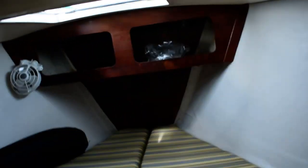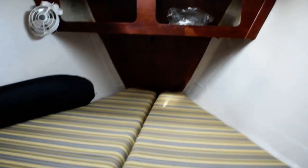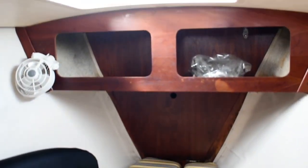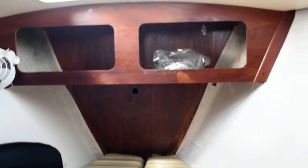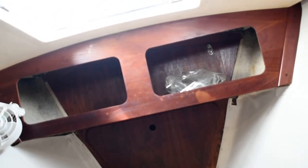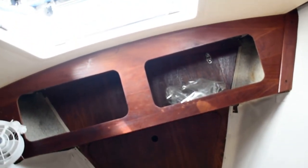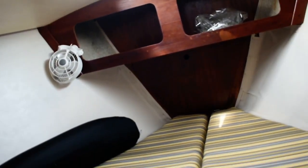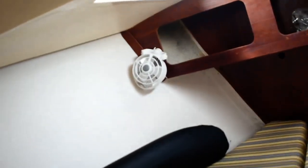Forward from the head is the V-berth. It's a good size V-berth with a drop-in section here, and some shelf storage up forward just above the chain locker access up in the forepeak. All nice recently upholstered cushions here, both in the V-berth and the main salon.